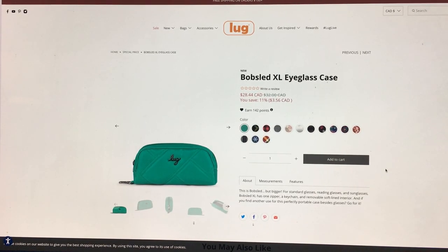Hey everyone, welcome to May's Lug Life. I'm May, and oh my gosh — another new product, holy cow! And it's an accessory this time.